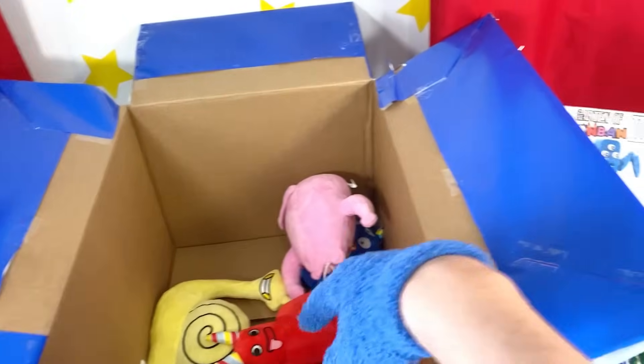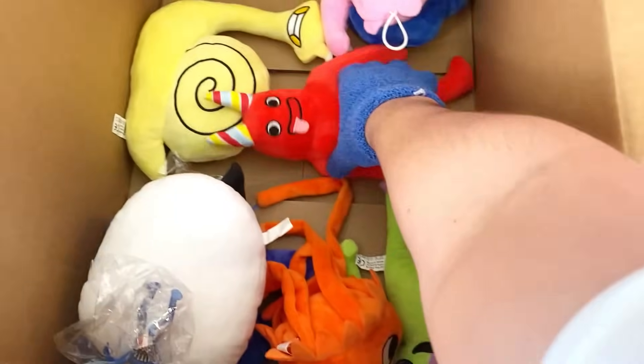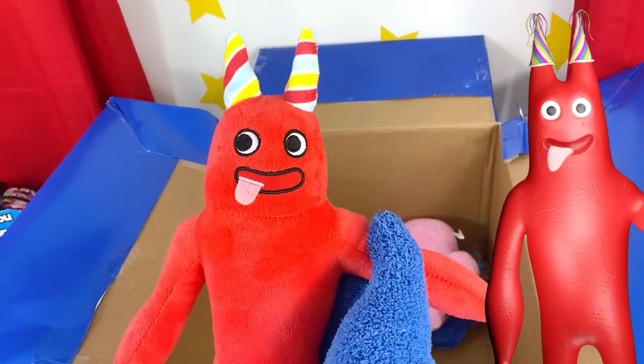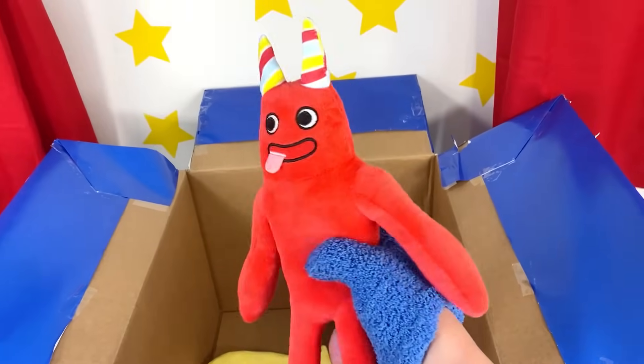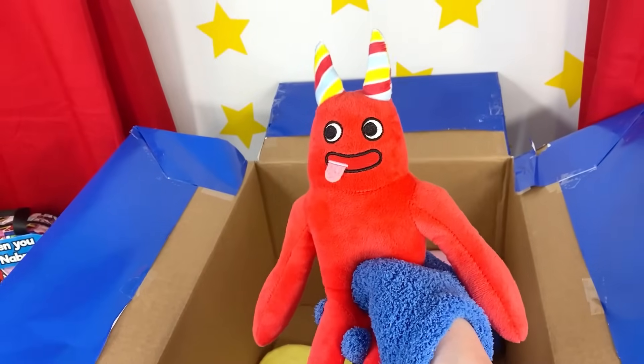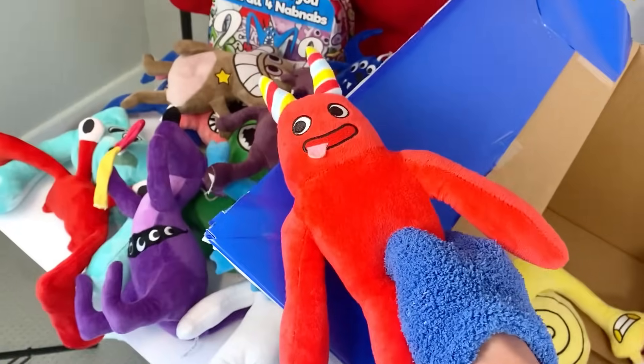We just need to find one Nap Nap and I'll open this up! Wait a second, look at this — it's a brand new Ban Ban plush! It looks just like Ban Ban! I can't believe we found this thing in the Nap Nap box — it's a very high quality plushie! Ban Ban, let's add you to our plush collection!